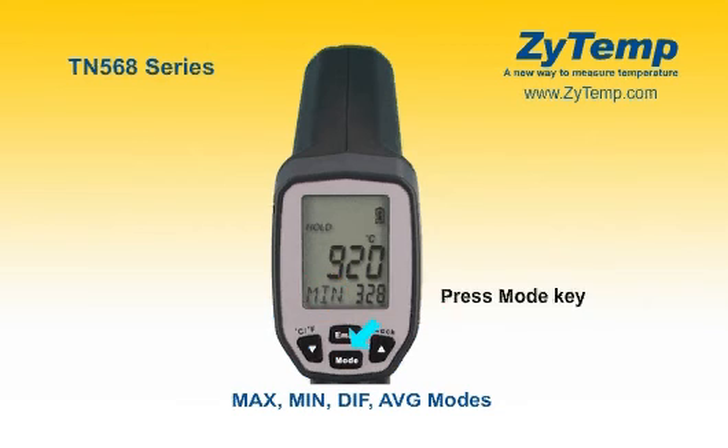Press the mode key for maximum, minimum, difference between max and min, and average modes. During the measurement, the special mode reading will be displayed beside the mode icon.